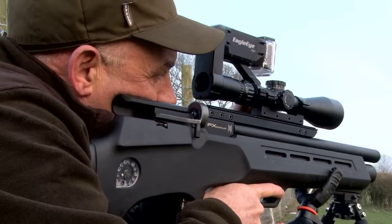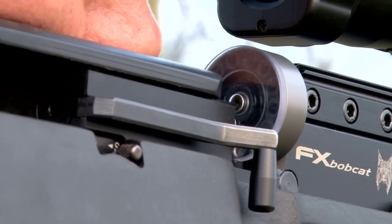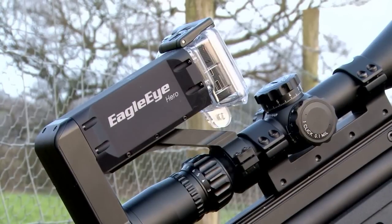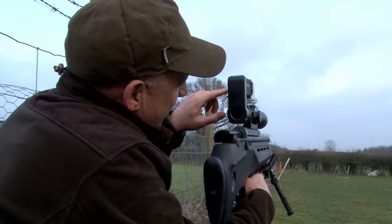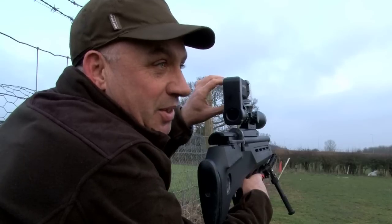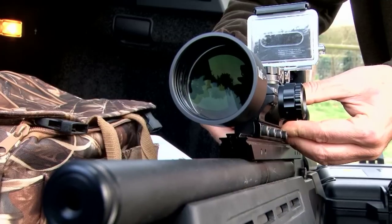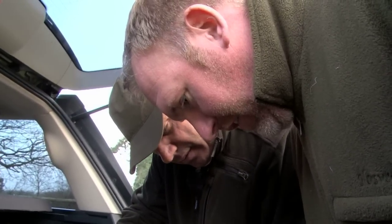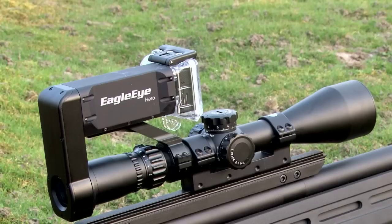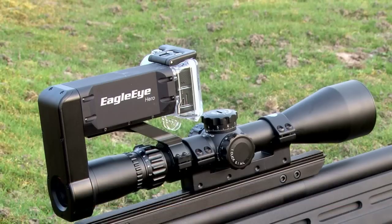It's cold and getting dark but they attempt some rabbit shooting out on Roy's paddock. Darren points out another plus point of the Eagle Eye: whilst waiting, the screen faces you so you know exactly when it's recording and can see when your wi-fi is on — unlike normal cameras where it faces the other way. The Eagle Eye was originally brought in by the guys from March Scopes to show off the quality of their glass, but they were so impressed they started stocking them. For more information on the recording unit or scopes, go to marchscopes.co.uk.